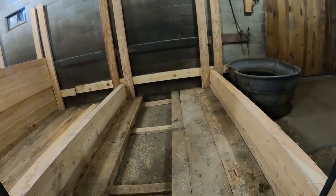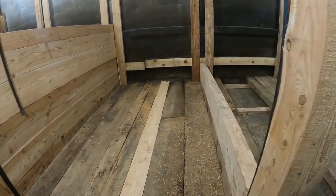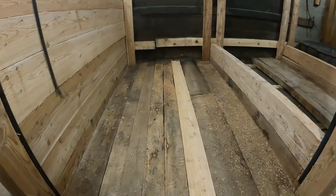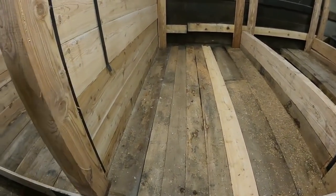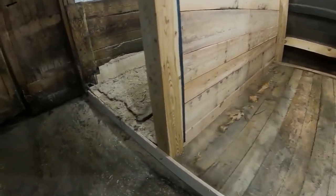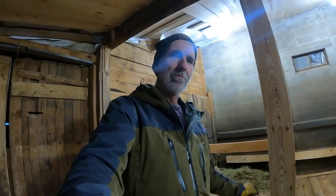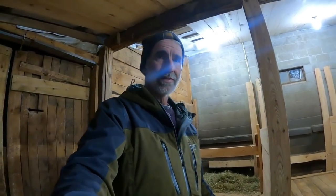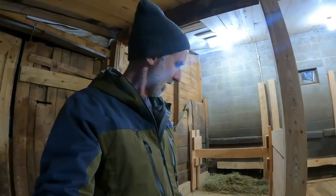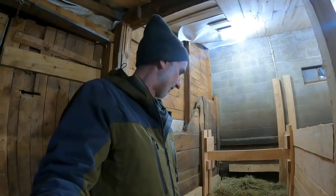I put the four-inch floorboards in at an angle to create that slope toward the back. But I wanted more than four inches for a deck — I wanted six inches high off the ground — so I chose to put another layer of two-by-sixes on top. Another reason for that is if I need to replace boards, I can just replace the two-inch boards on top and the four-inch boards below will stay as-is.